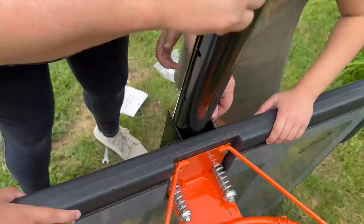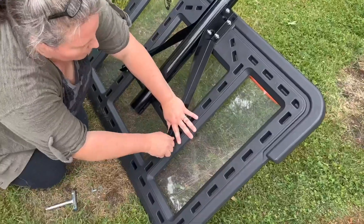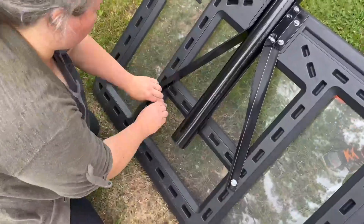Then you get to choose how tall to make the hoop, depending on where you screw in the third pole piece. I made mine about nine feet tall. You can go anywhere from four to four point eight feet to ten feet tall.